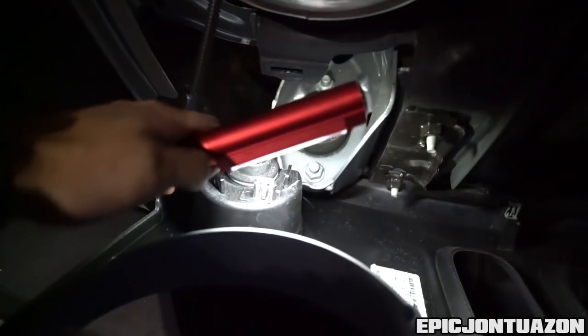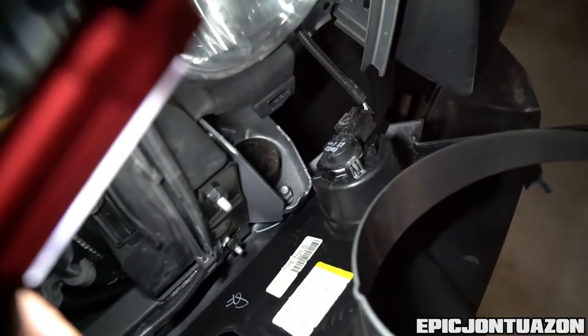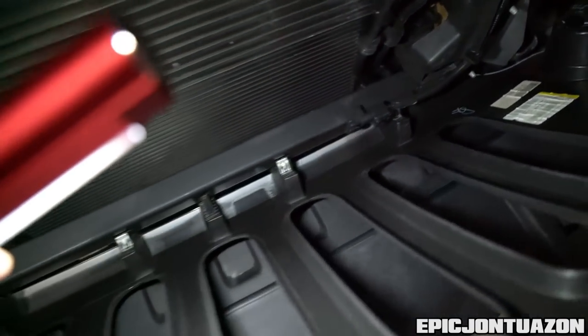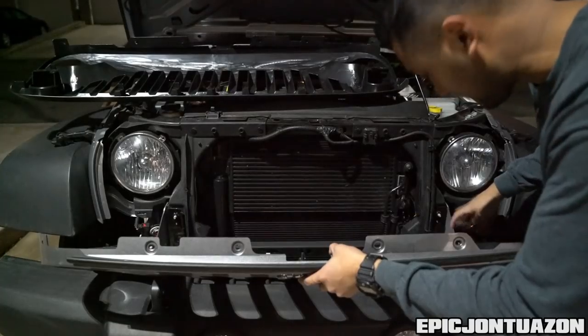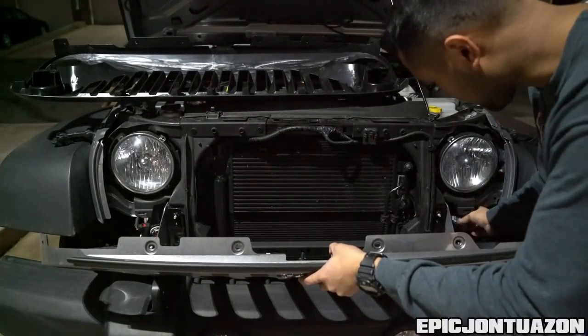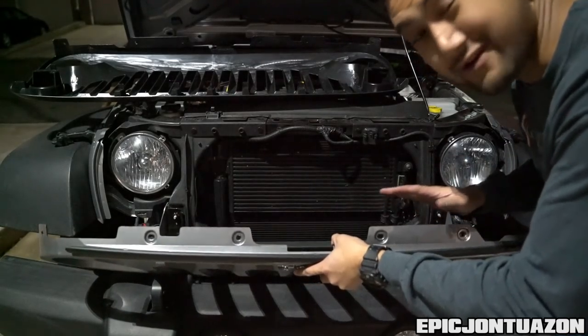These are your turn signals which we're gonna have to transfer, and they are still hooked up on both sides, so just keep that in mind and don't go yanking your grille right out. To disconnect your bulbs, you're just gonna turn them to the left counterclockwise and the bulbs should pop out. Just put them aside — you don't need to touch those or any of the wiring.